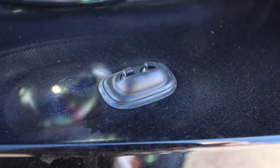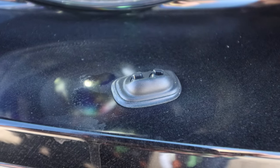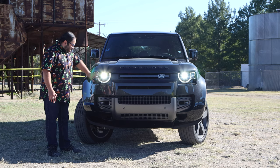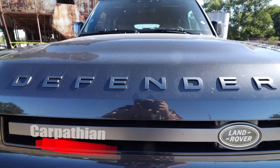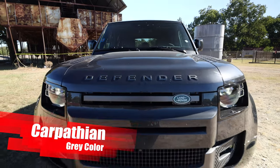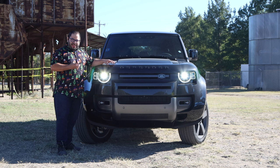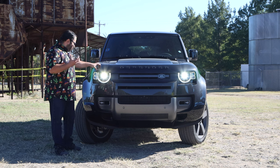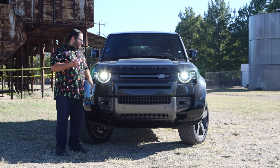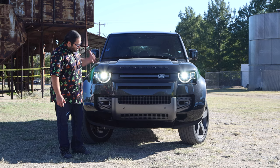We have the little washer there, so if you decide to get this guy dirty, it'll clean that up. I love the sunken-in look; it looks really nice with the black trim. Speaking about color, we have Carpathian Gray. In bright sunlight you can see a richer gray, and in darker light or shade it gives a black color. This thing looks really good — I love the front end.